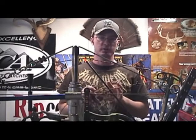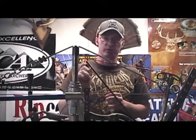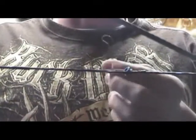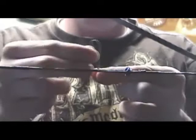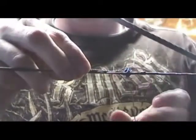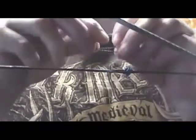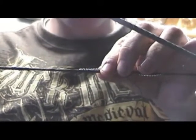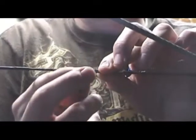You want a good tight serving on this. This is the most important part — this is how you serve your peep sight in, but also how you serve your string if you ever need to re-serve any part of it. Just for the purposes of showing you how to tie this knot, I'm going to do it once without my serving tool. I'm going to take a piece of string loop, fold it about a third of the way down so I've got a loop and a long tail, and place my loop on the string away from my peep sight. Then I'll tape that loop to the string to keep it in place.